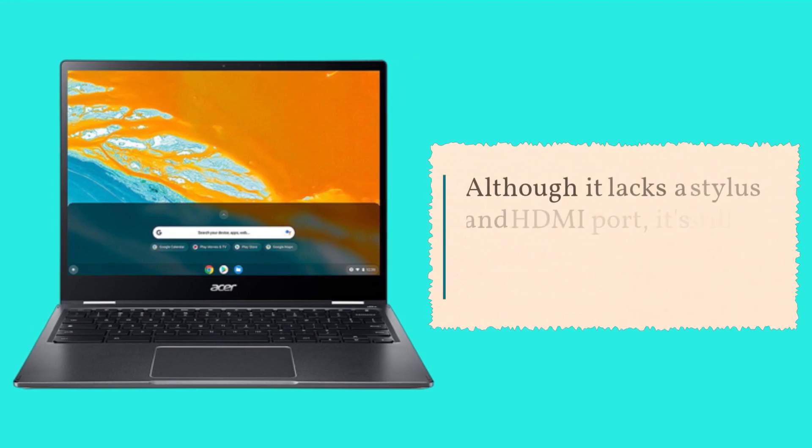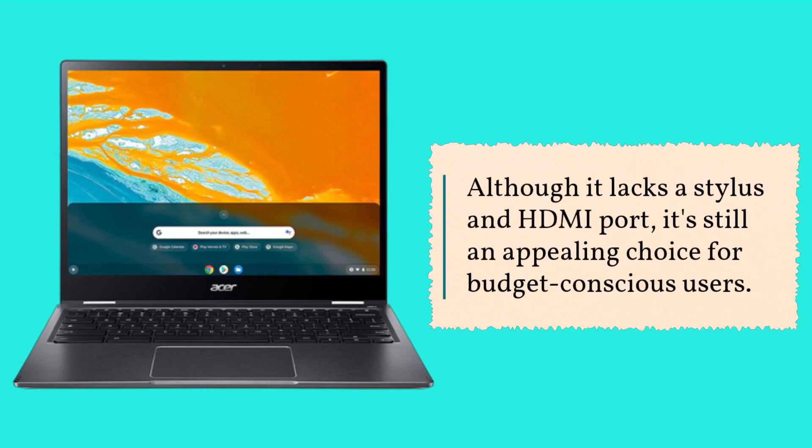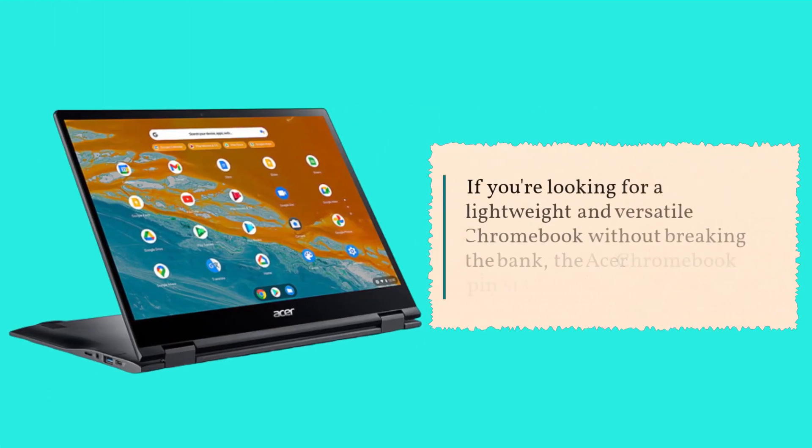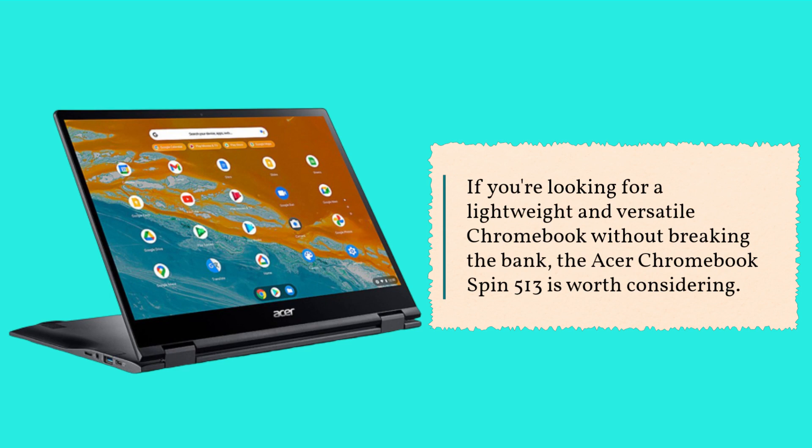Although it lacks a stylus and HDMI port, it's still an appealing choice for budget-conscious users. If you're looking for a lightweight and versatile Chromebook without breaking the bank, the Acer Chromebook Spin 513 is worth considering.